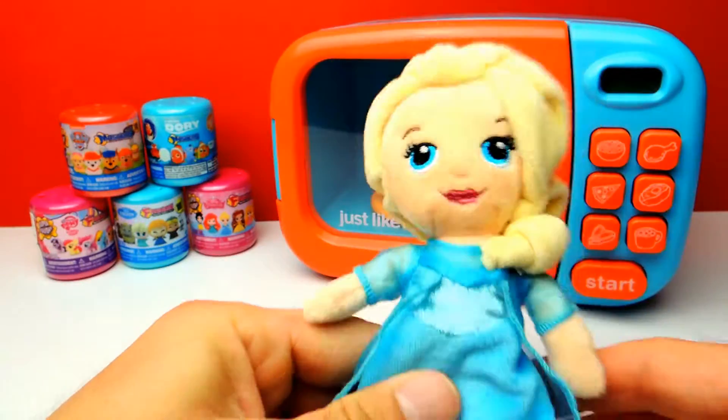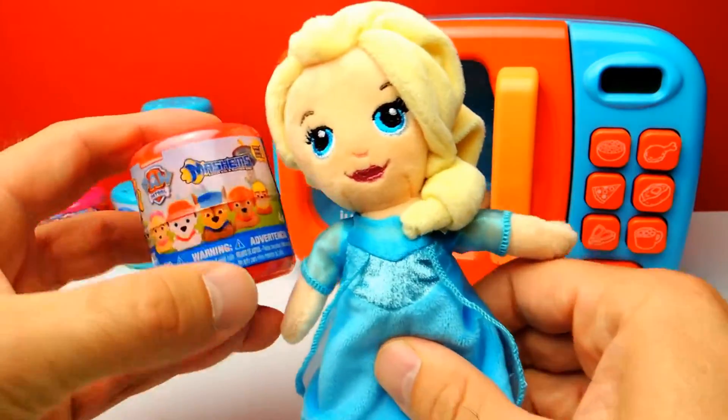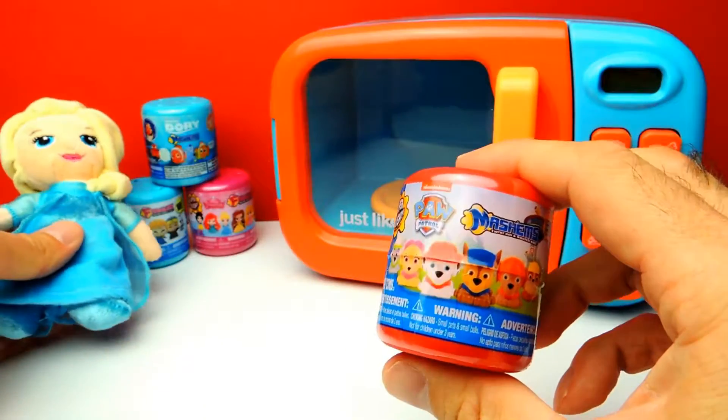Hey everyone, Crazy Toys here. My name is Gunnar and today we have five super cool Mashems and Fashems, and we also have a little bit of help from Elsa. And as you can see, today we have our magic microwave oven with us.